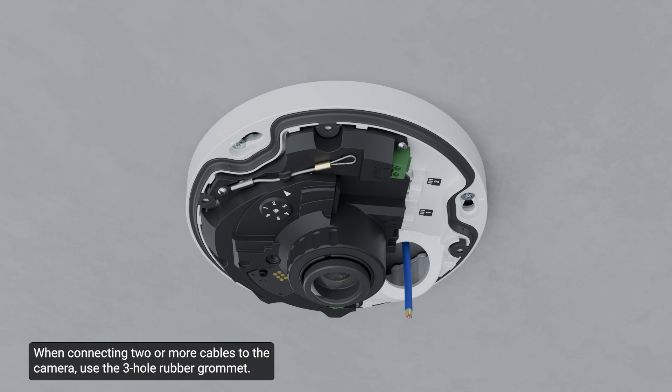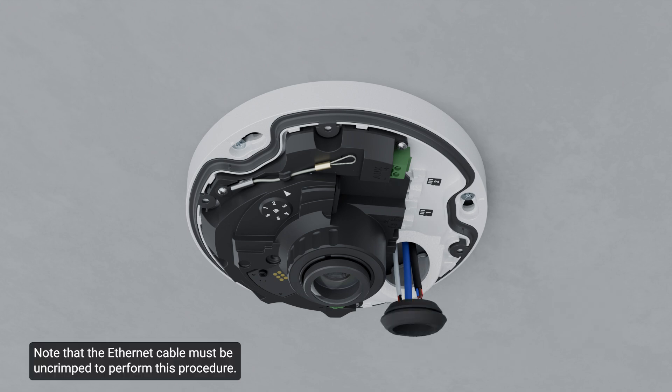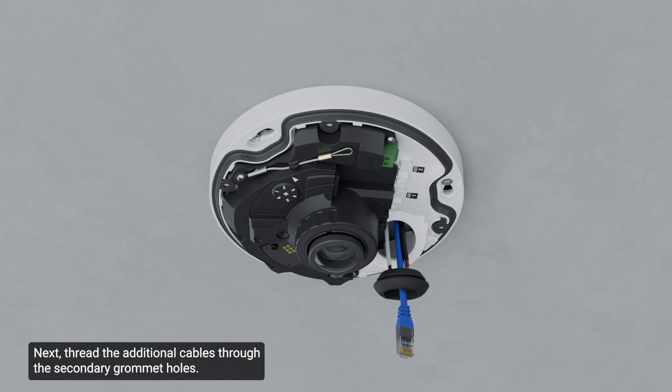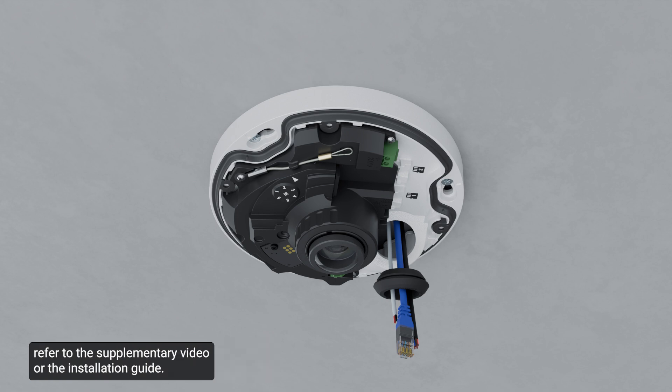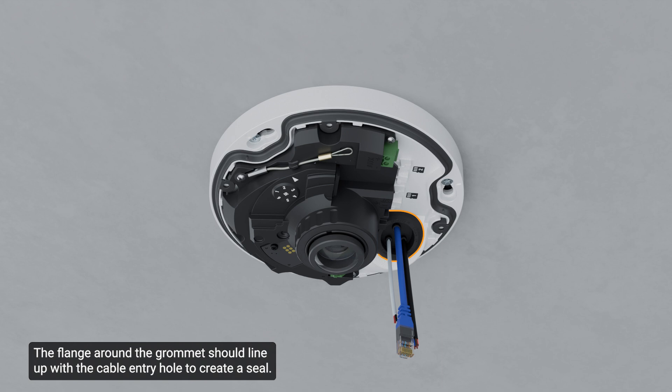When connecting two or more cables to the camera, use the three-hole rubber grommet. Note that the Ethernet cable must be uncrimped to perform this procedure. Thread the Ethernet cable into the largest hole in the three-hole rubber grommet, then terminate it with an RJ45 connector. Thread the additional cables through the secondary grommet holes. Push the rubber sealing grommet with the required cables into the cable entry hole on the camera base. The flange around the grommet should line up with the cable entry hole to create a seal. Refer to the supplementary video or installation guide for in-depth instructions.